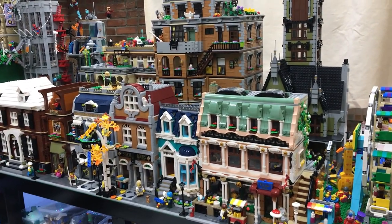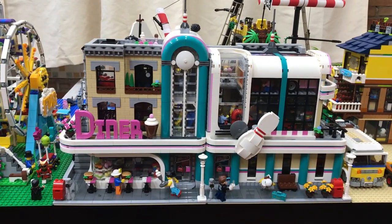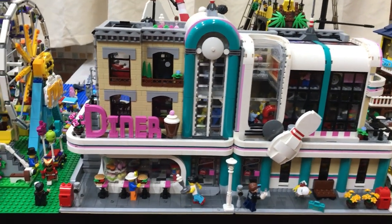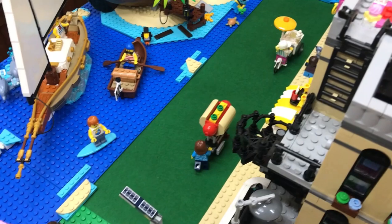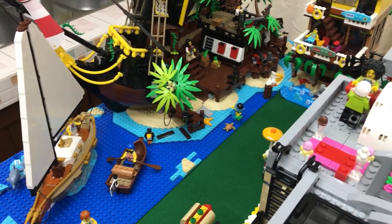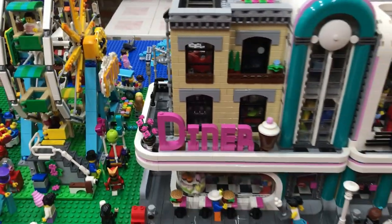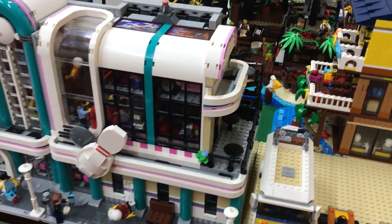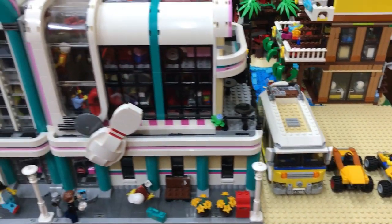That doesn't apply all the time, especially for cases where I want them to complement each other — like the diner and the bowling alley, which are mainly here because we have the tan base plates that connect really well with the beach area, since they're intended to be sand. So this is our boardwalk or sand area, and we have here another base plate for potential modular buildings in the future.